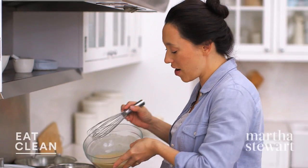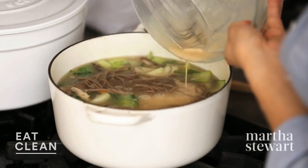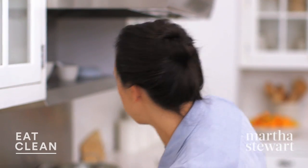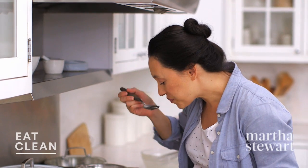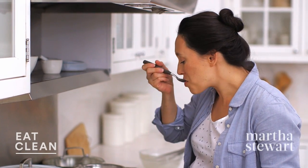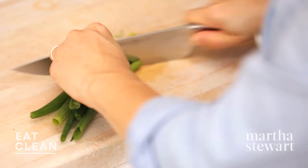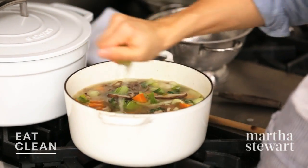Let's add the miso mixture back to our broth — smells amazing. Now, because miso has a lot of sodium in it, just make sure you season it after you've tasted. That's pretty good right there. For a finishing touch, we're gonna slice up the rest of these scallion greens — we used the whites — and we're gonna add a tablespoon of lime juice. This is really just gonna wake up the entire dish.